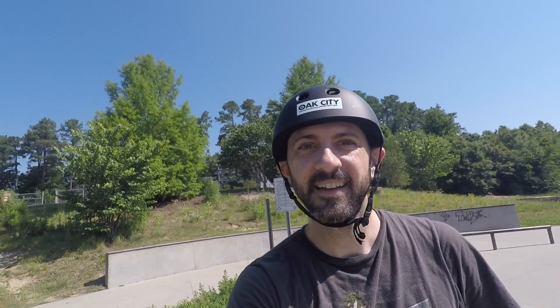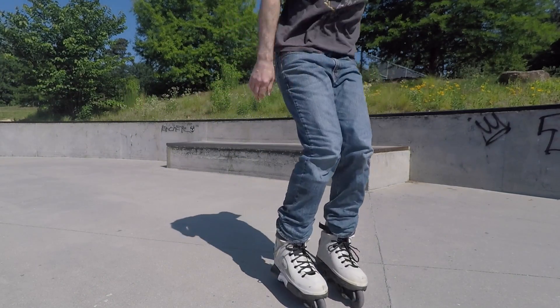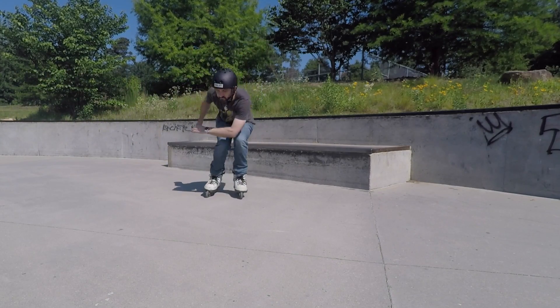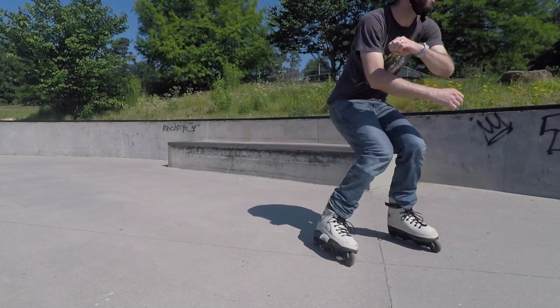I always like to warm up with a few soul tricks — test the ledge, see how smooth it is. Man, this thing is like butter. I know there was a session here yesterday, so you can only imagine they waxed the shit out of it. It's fast. You gotta love a ledge when even an alley-oop soul slide feels like butter.